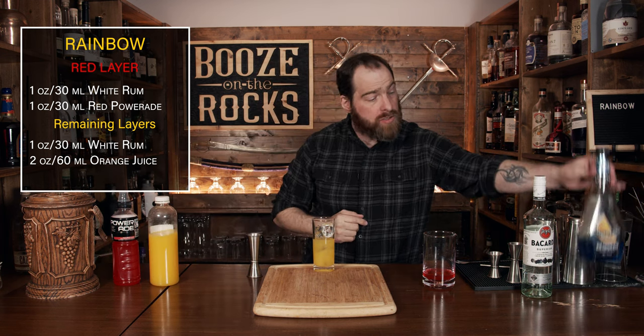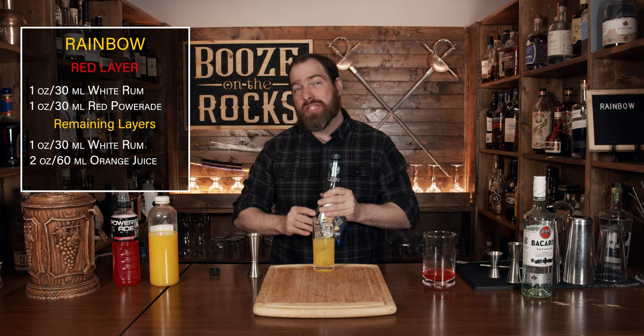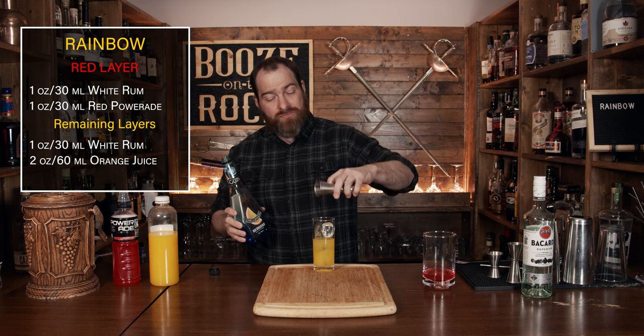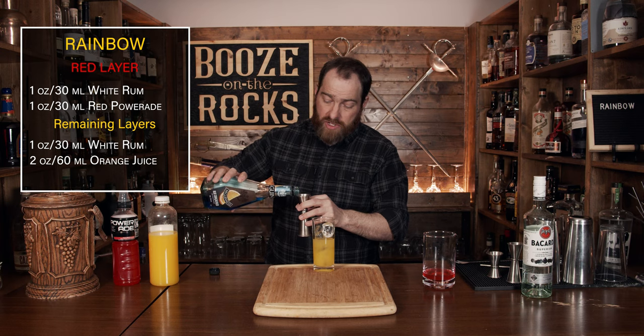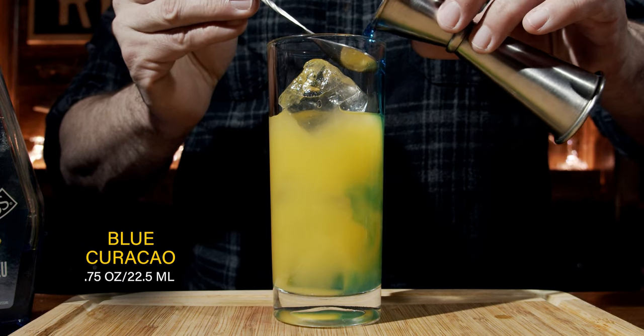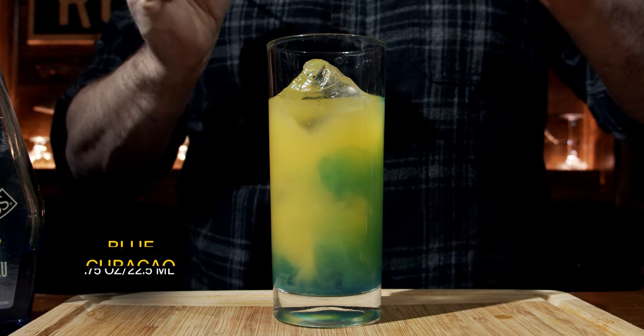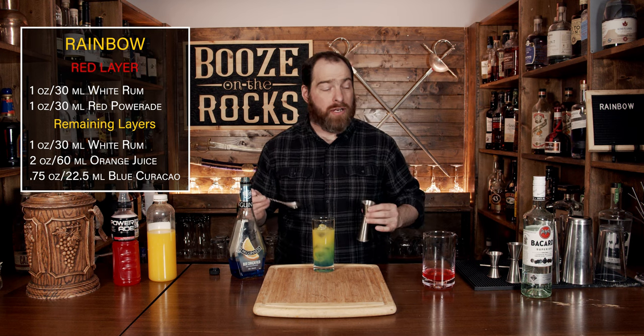Your next ingredient is going to be the blue Curaçao. This is incredibly dense — it's probably the densest of the liqueurs that you can get — but we're going to use three quarters of an ounce, which is 22 and a half milliliters, and we're going to pour it gently down the side using our spoon. And if you look at that, you now get that little bit of a green layer. Fantastic.